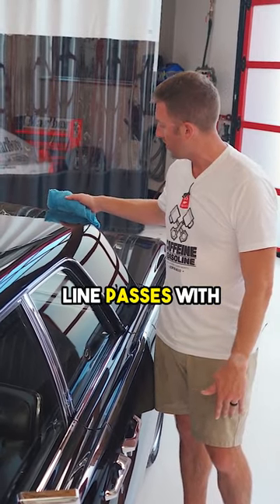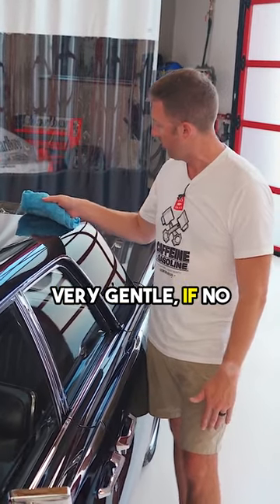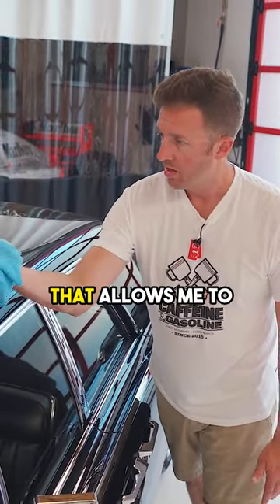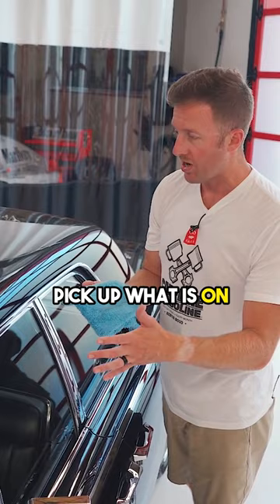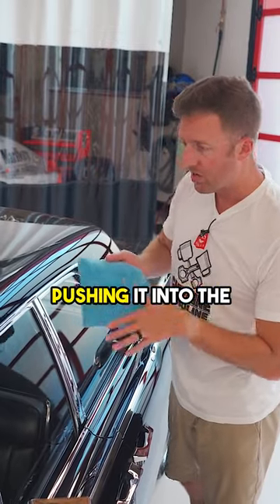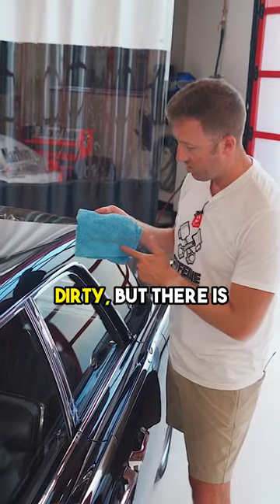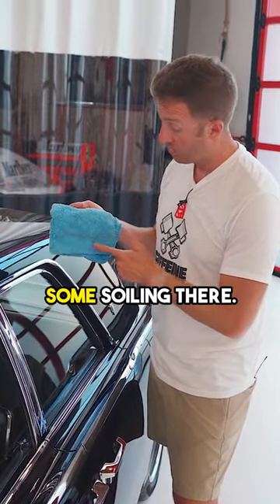I'm going to use straight line passes with very gentle, if no pressure, and a lifting motion that allows me to pick up what is on the paint without pushing it into the paint. Now that is not extremely dirty, but there is some soiling there.